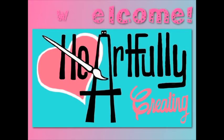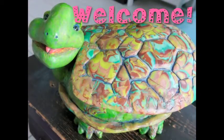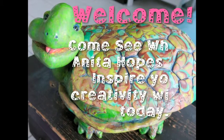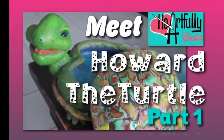Welcome to Heartfully Creating. Today is part one. Welcome, Nate Howard, who welcomes you to our creativity zone where Heartfully Creating hopes to inspire you to create. Come and see what Nate hopes to inspire your creativity with today. Nate Howard the Turtle, part one.